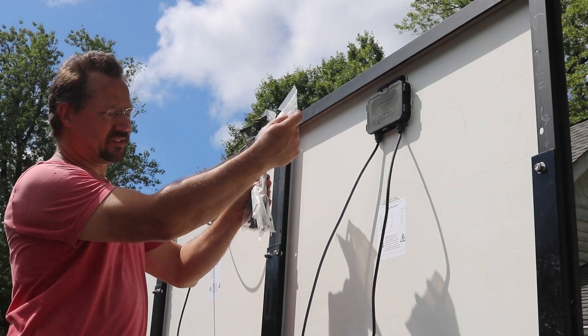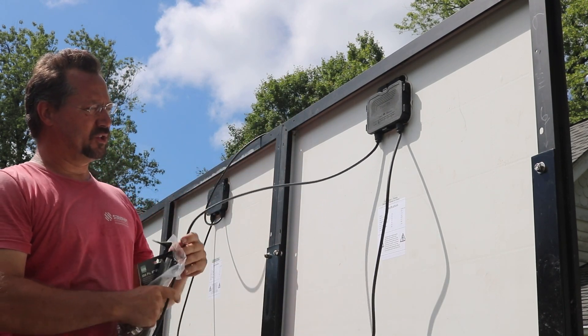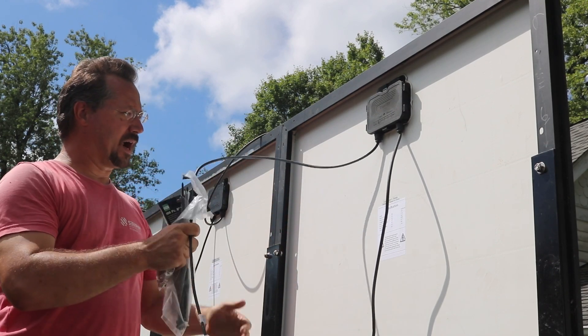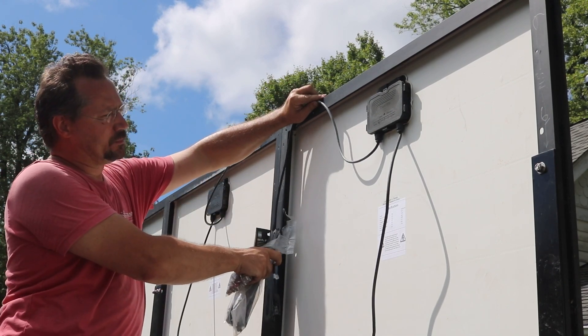I've got zip ties, I've got stainless steel clips, and I need to do whatever to get these wires up away from the panels. Don't let them flop around, so I'm mostly gonna connect them to the frame here.